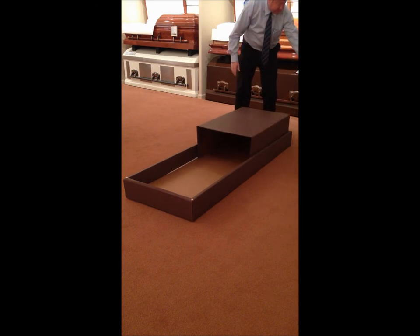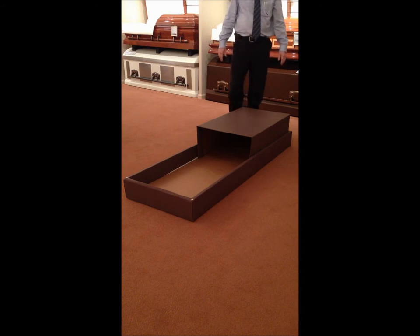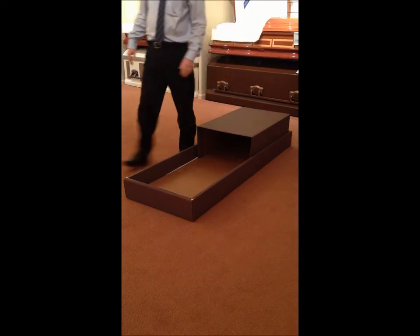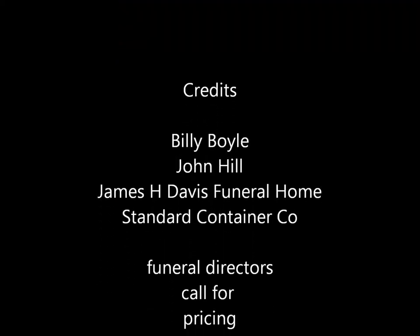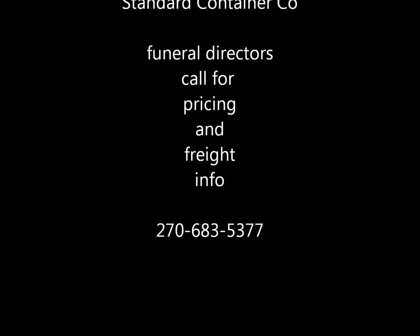Then the base goes in. There's that piece. We didn't fold the other piece up, but that's how it all goes together. I always want to do this together.